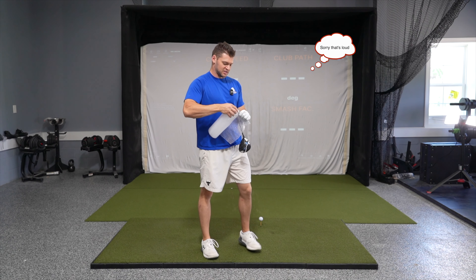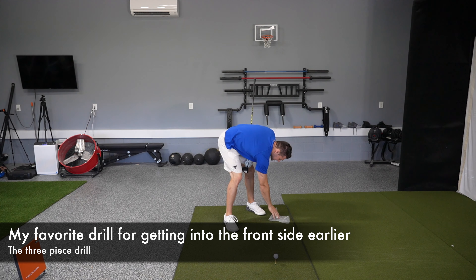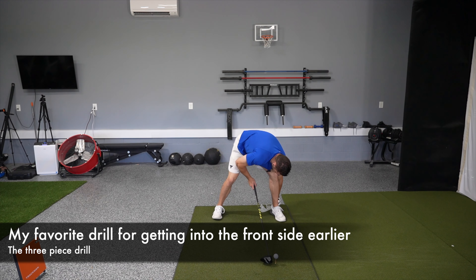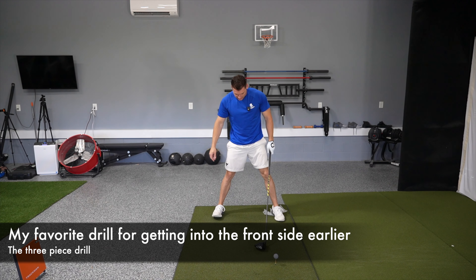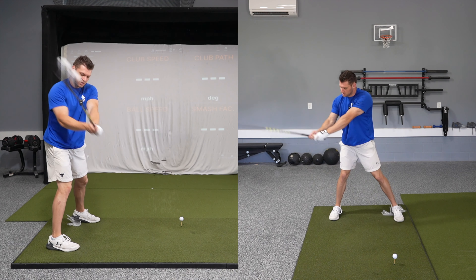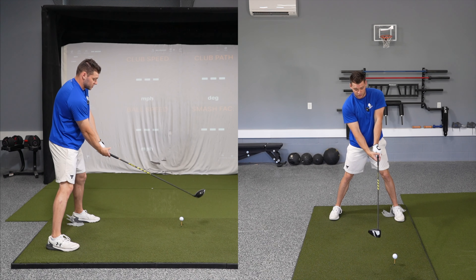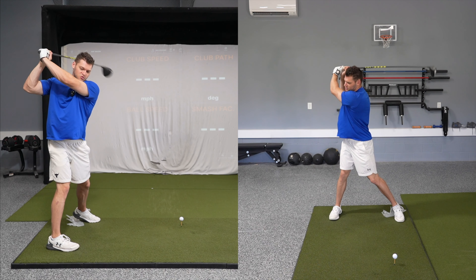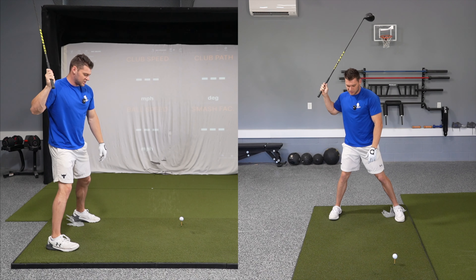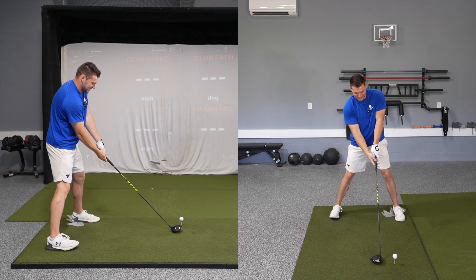The first way to demonstrate this is by using some bubble wrap. What I want you to do is take some bubble wrap and put it right below your lead heel. Once the bubble wrap is in place, I want you to lightly have your foot on it. Set up to the golf ball and on your backswing, we're loading our right side. Now I know for some of you, you're not going to have your heel come up — that's perfectly fine, the same principles still apply. So on your backswing, we're going to take a big swing back. A lot of people get stuck here and stay here. I want you to get into your frontside and hear the bubble wrap.